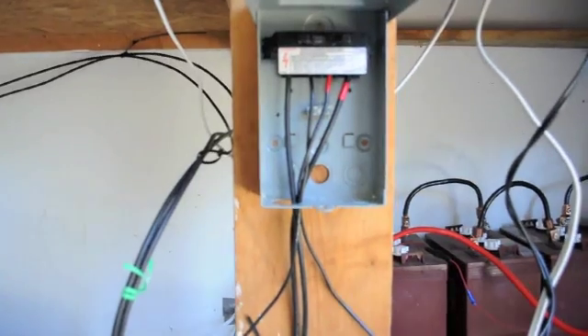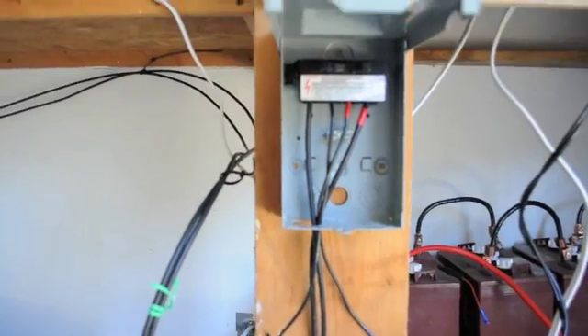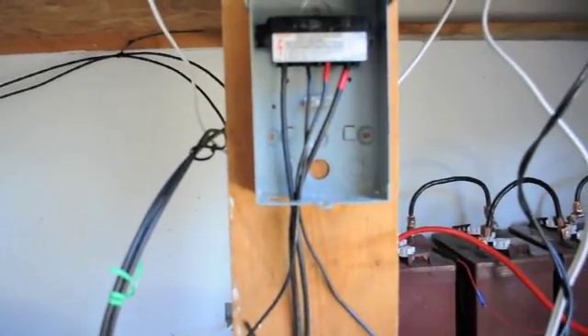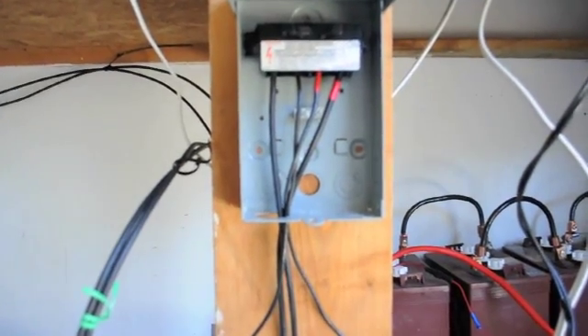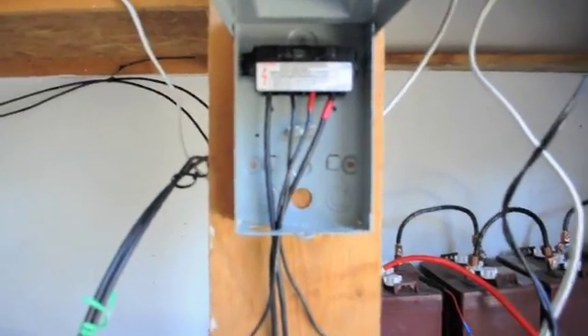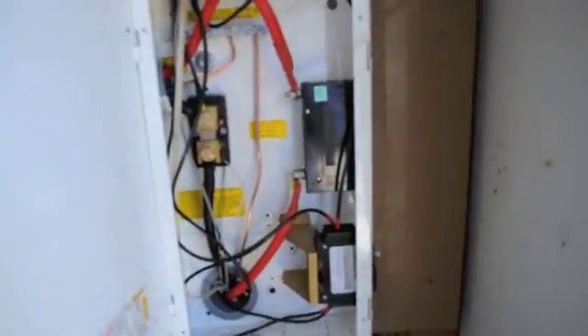Running in parallel, they come in through about 75 feet of 10-gauge wire, and I actually don't get much voltage drop — it comes in at about 35 volts. The VMP is 37 volts, so getting 35 in isn't too bad. Those wires go up here to my Midnight Solar combiner box.